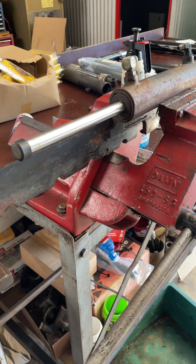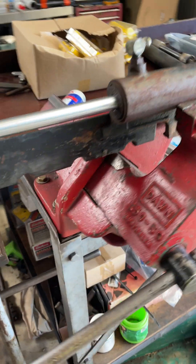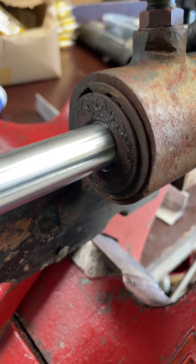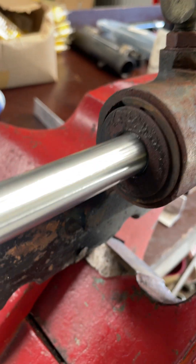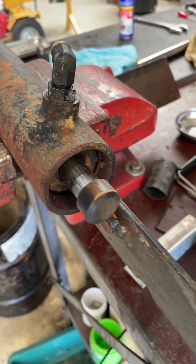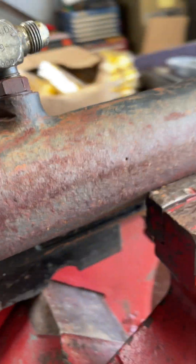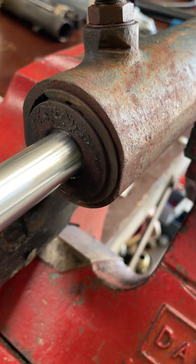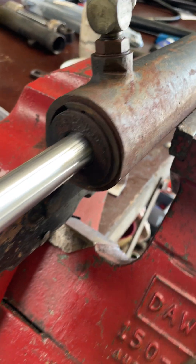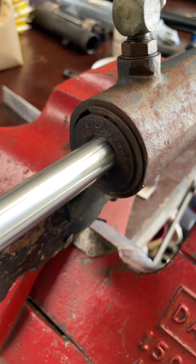We've got a Hyster side shift cylinder here. There's probably quite a few like this, but if you've come across a gland that's got a circlip or wire ring on the outside like that and you just want to do the seals, what you need to do is get your circlip off the gland. There's probably a few different styles of circlips — that's more of a D-clip — but get that off.